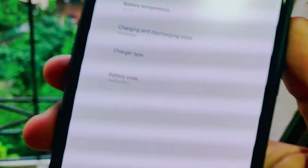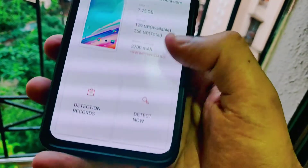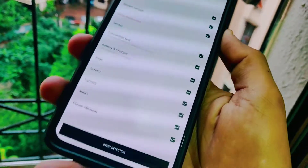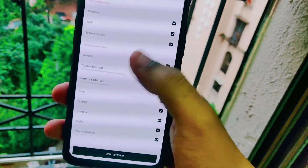The battery health is the most important one. In my case, you can see that my battery health is 88%, which is pretty good. Not only this, you can also use the application to perform a complete diagnostics of your phone, which will check each and every component like the front camera, the back camera, the LED flash, and the charging status.